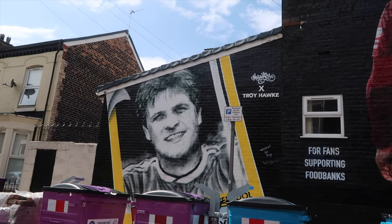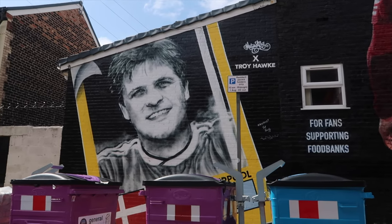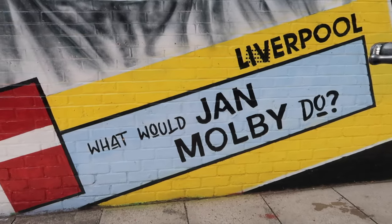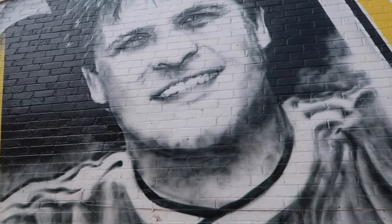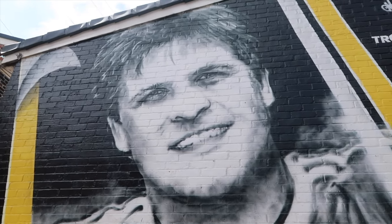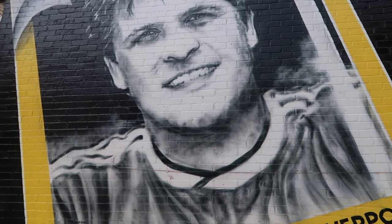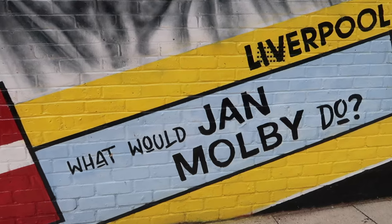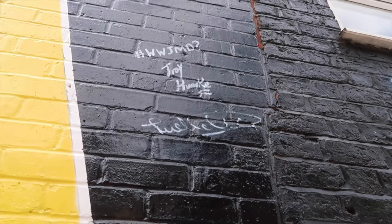It was completed last October — this is Maywalls with Troy Hawke. Troy Hawke is very famous for his quote 'What would Jan Mølby do?' Jan and Troy had actually never met each other until the day this was unveiled, and Troy's got a brilliant video on that day. There's a little Panini sticker for the Denmark player Jan Mølby, with it peeling from the top corner — a really cool design idea. Because it was with Troy Hawke: what would Jan Mølby do? Both Troy and Jan signed this one.